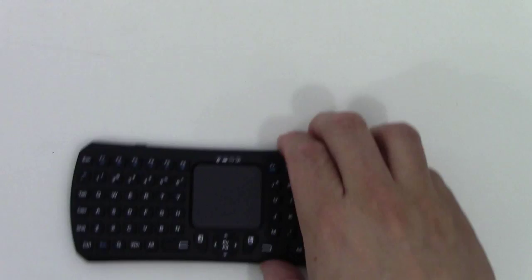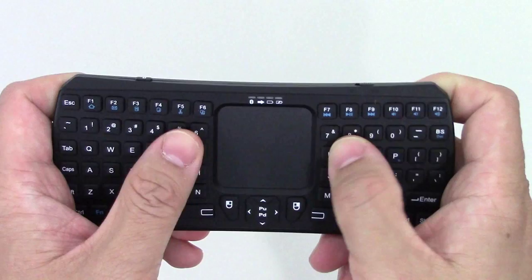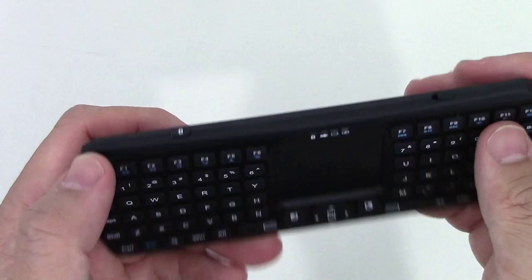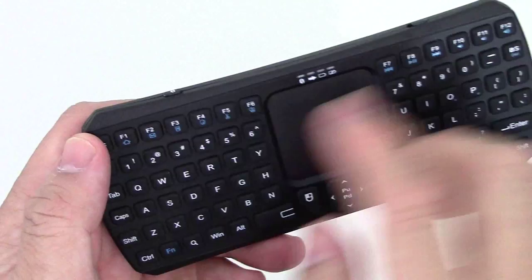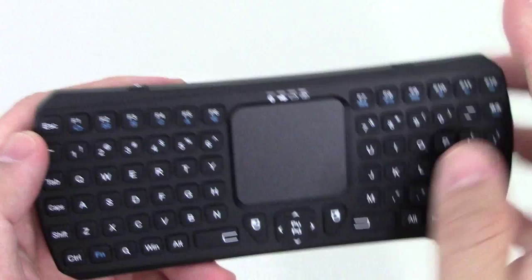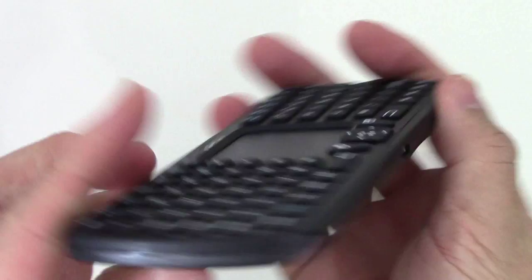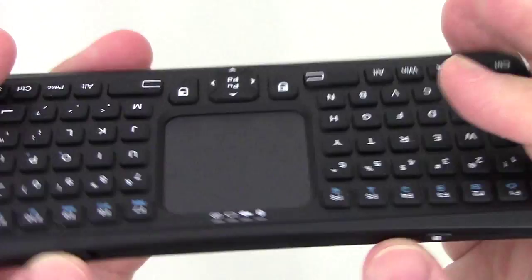It is a nice small keyboard. It works with Windows, iOS, and Android. It works with Windows because it has function keys — that's very important. A lot of small keyboards sometimes don't have function keys, so this is great. It's relatively thin. On the side we have the charging port, a switch, and a Bluetooth pairing button.